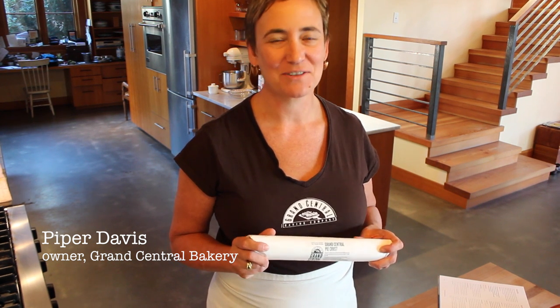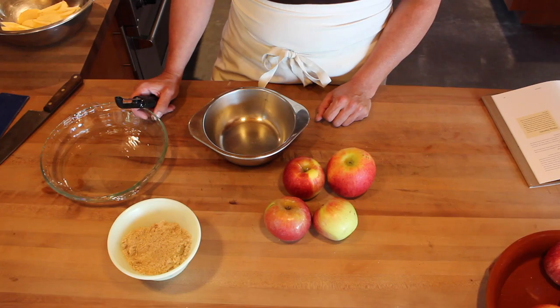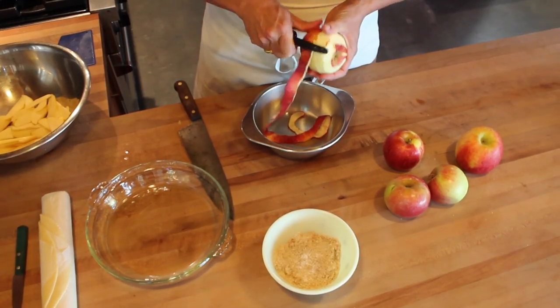I'm Piper Davis from Grand Central Bakery, and today I'm going to show you how quick and easy it is to make an apple pie when you use our all-butter pastry crust.